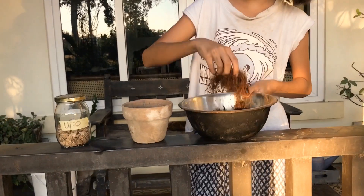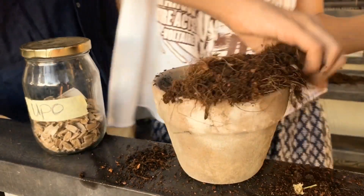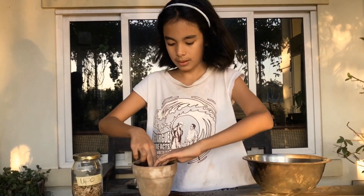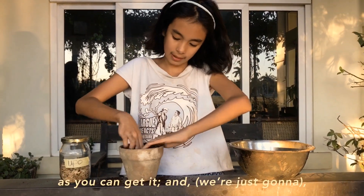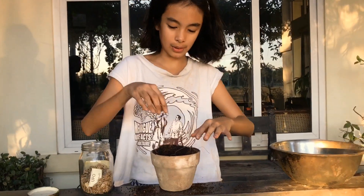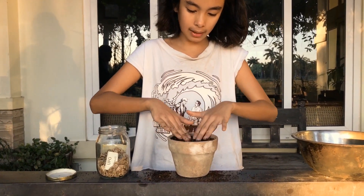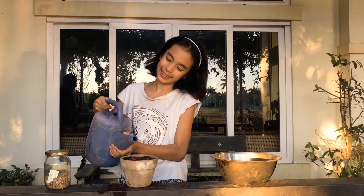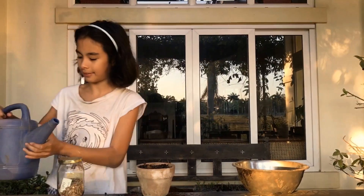Once it's fully mixed up, all you have to do is put it in your seed container. Then you're going to want to make a hole with your fingers as deep as you can get it, put your seed into the pot, and cover it up with the soil — pat it down a little bit but not too hard so that it doesn't get trapped. The last thing you need to do is pour water in, and you're done.